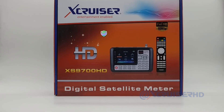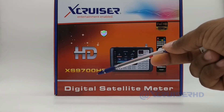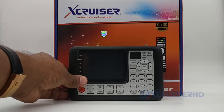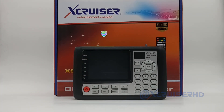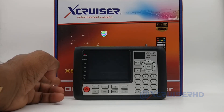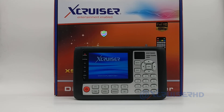This video is for the satellite finder Xcruiser XS9700HT digital satellite finder. In this video I will explain how to update the software of this XS9700HT. Let's power on the finder — you have to press and hold the power key for a few seconds and the finder will turn on.